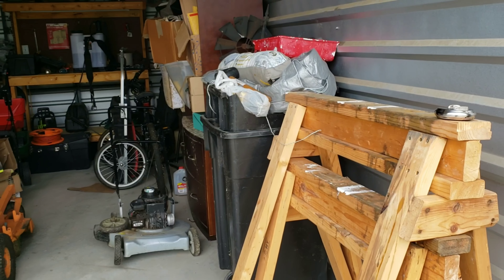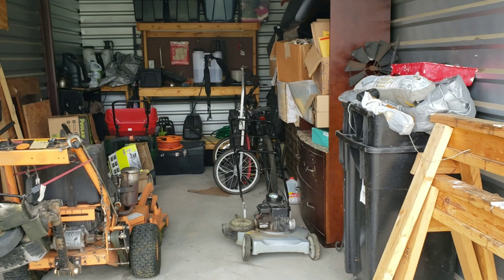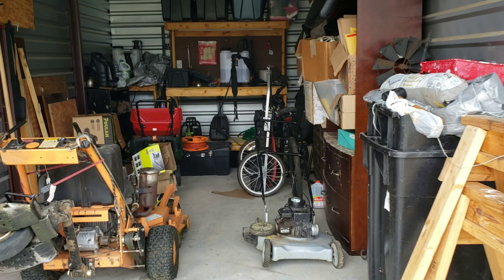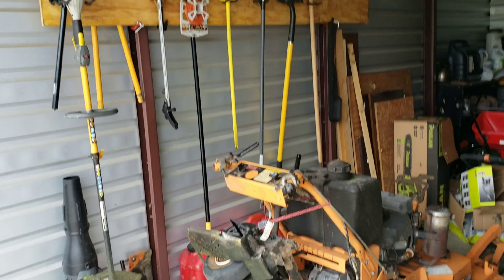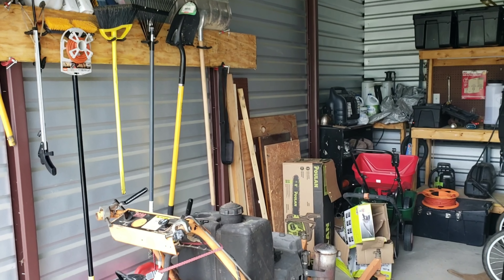As you can see I have other stuff in here too. A lot of this is for my handyman service — my tools and things like that. Got a workbench in the back, but anyway right now we're just going to focus on the lawn care side of things and go over how I did it.